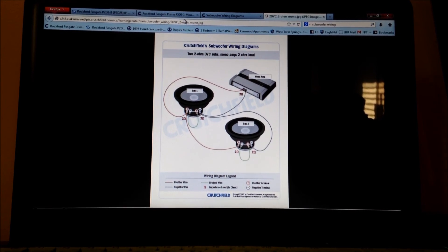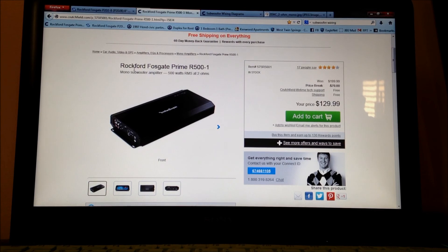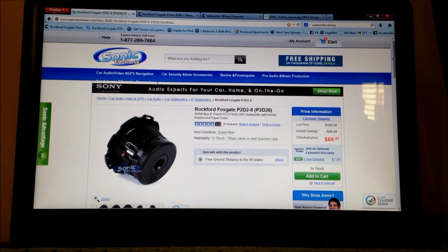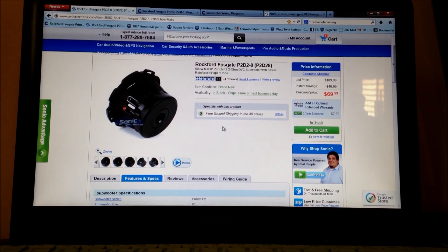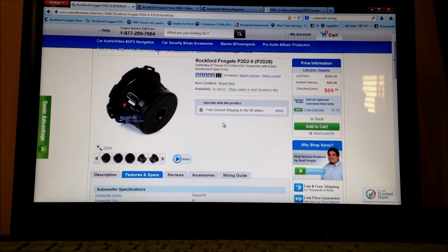If you have any more questions about wiring, ohms, or wattage and how it all works together, go ahead and shoot me a message. The interesting thing after all that research was I started reading the names — lo and behold, the amp is a Rockford Fosgate and the subs are Rockford Fosgate too. Hopefully these will work well — I'll let you guys know how it goes. Thanks for watching.